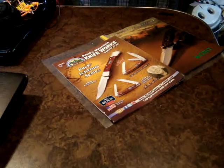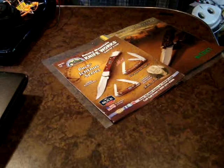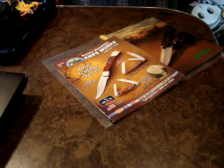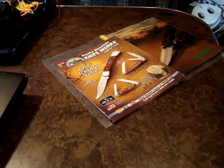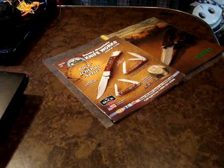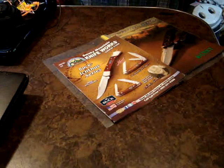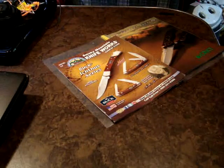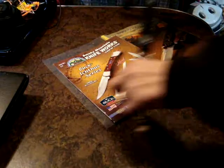Hey there YouTube, California Prepper here. I got a call from a buddy of mine — there's a flea market slash knife convention in town today at the fairgrounds and he asked if I'd like to join him. He's headed here in about 15 minutes and we're gonna head out, so figured why not do a quick little update on my EDC that I'm gonna be carrying there today.